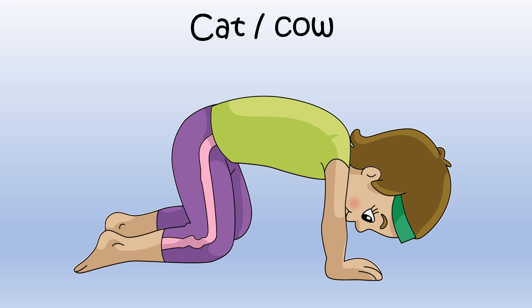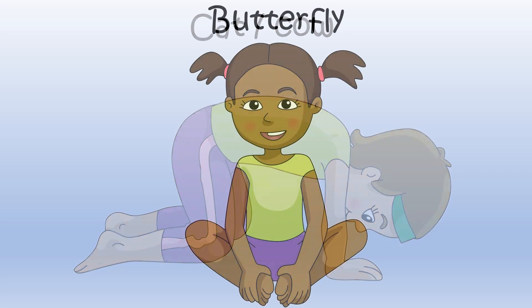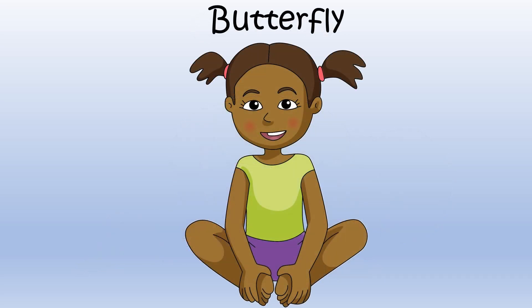Let's try another. Butterfly. Begin by sitting on the floor. Pull your feet together until the soles of your feet touch. Hold this pose.